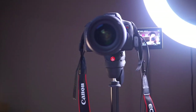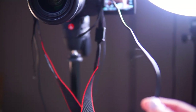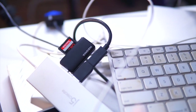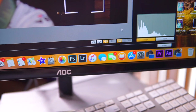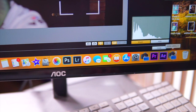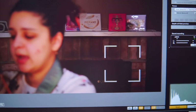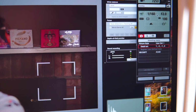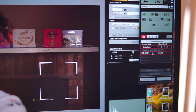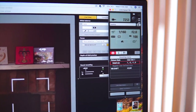The other thing connected to my camera is a mini HDMI cable that goes to a USB and connects to my computer. That lets me use a program called EOS Utility, which you can download free from the Canon website if you have a Canon camera. Once plugged in, you can see everything, change your aperture, ISO, shutter speed, picture style, and start or stop recording — it's really handy.